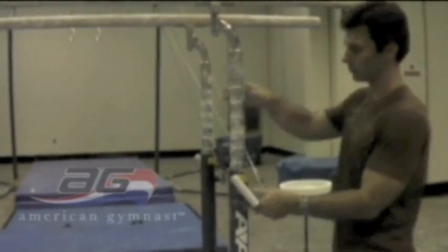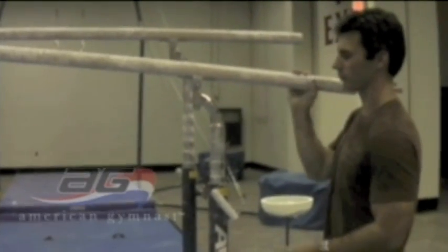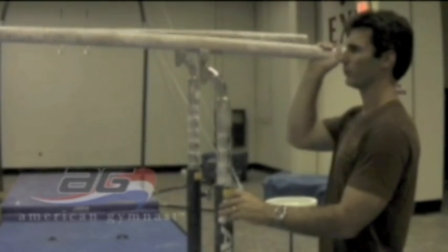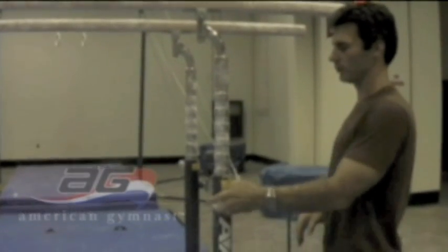To adjust the height, loosen the spin lock, disengage the snap lock, and adjust the piston up and down. Make sure the snap lock is engaged completely and the spin lock is tight before using the apparatus. The P-Bar height adjusts from 65 inches to 88 and 9/16 inches.